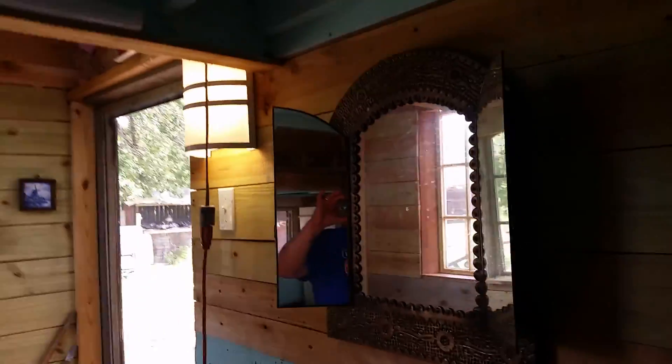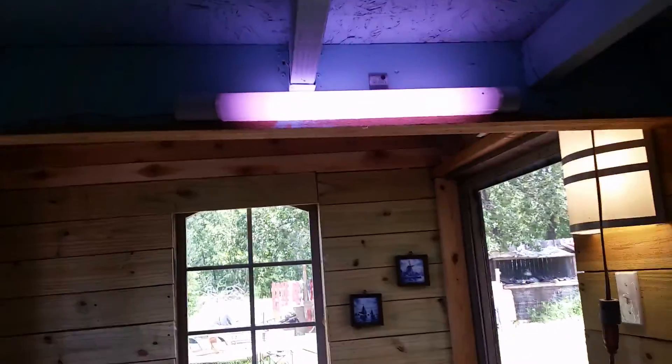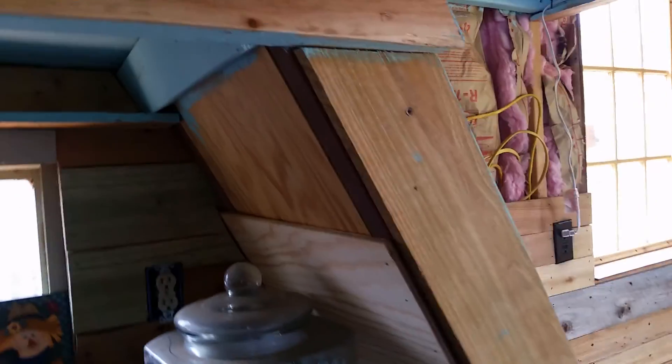Here's my mirror — I still gotta put it on better. There's my mirror, my light. There's another solar light running off the solar power, and I'll put one more light under here.